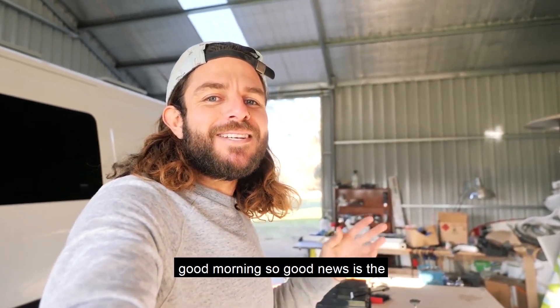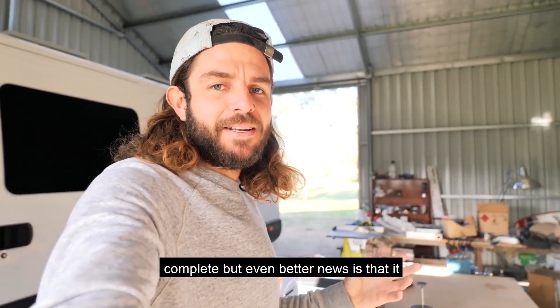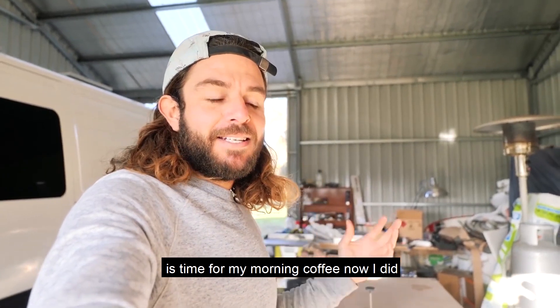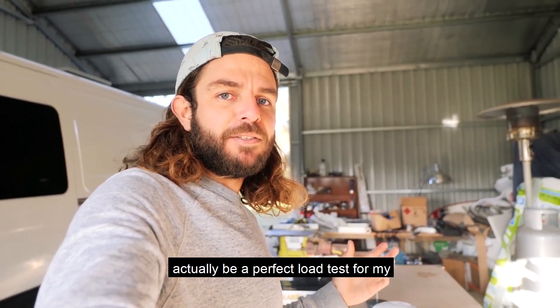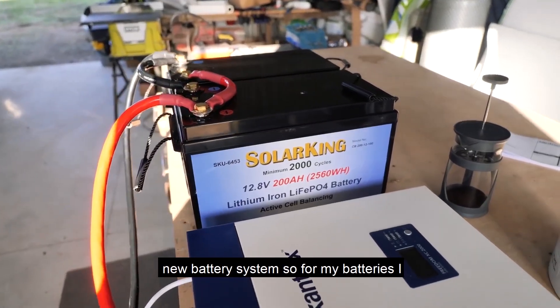Good morning! The electrical wiring is all running complete. Even better news is that it is time for my morning coffee. I did go to boil the kettle inside like a sucker, and then figured this would actually be a perfect load test for my new battery system.